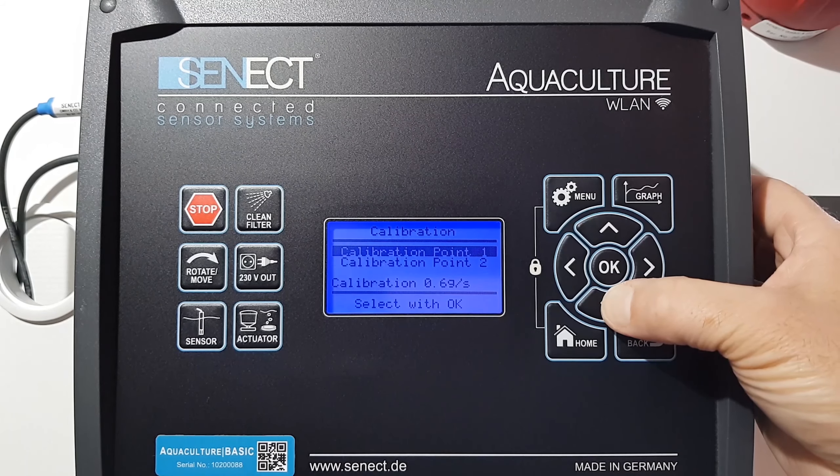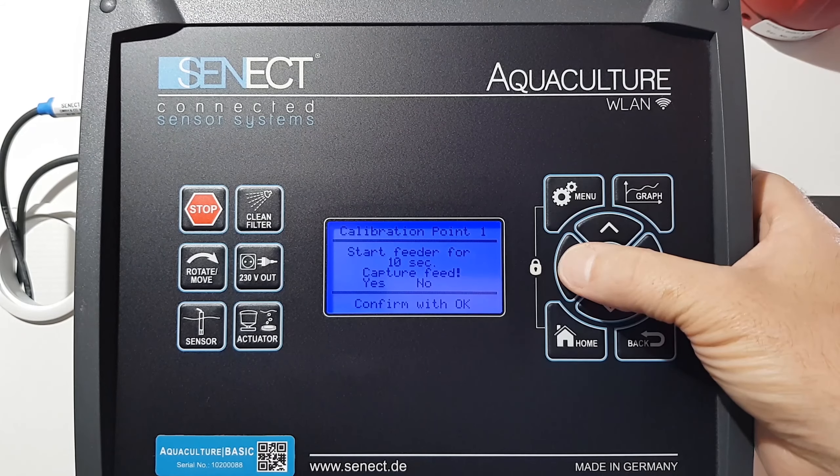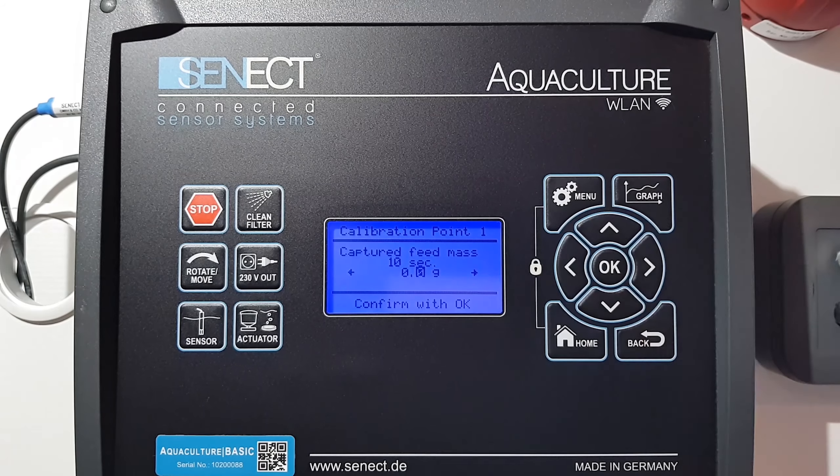Then we need to have a second calibration point, therefore we have to repeat the same procedure. The feeder will start and give out feed for 10 seconds. Please capture that feed. Now we can start.